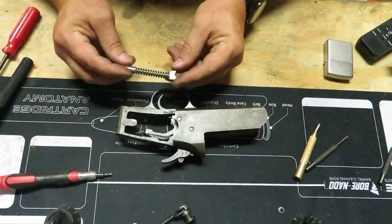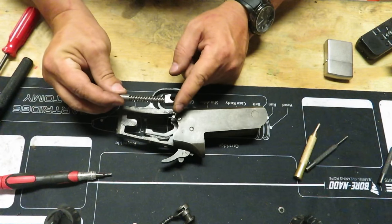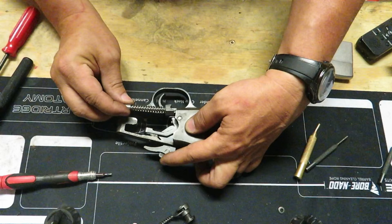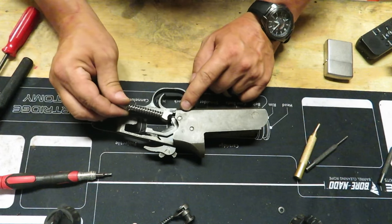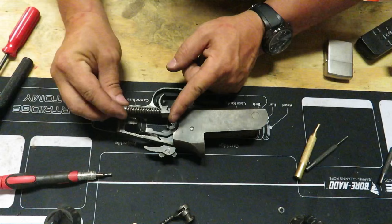Now we're going to put the hammer spring in there. When you put this in, make sure that the longer side is up. If you don't, the hammer is going to be back all the way and if you put it in upside down it's going to put so much tension on the bottom that it's not going to work. Make sure the longer end is on top like such. Pull this back to clear the trigger.